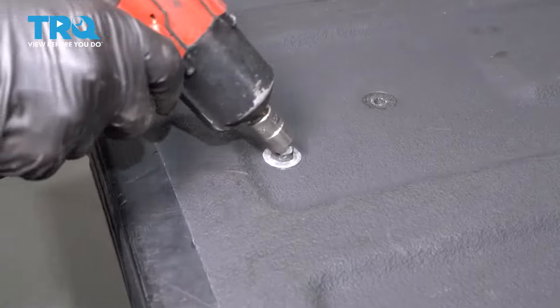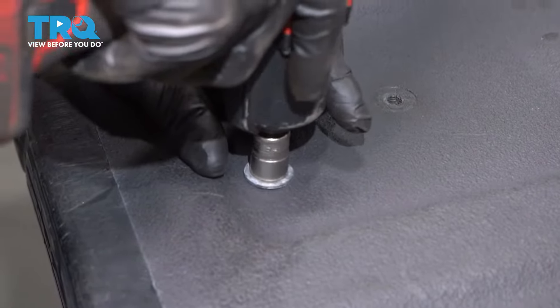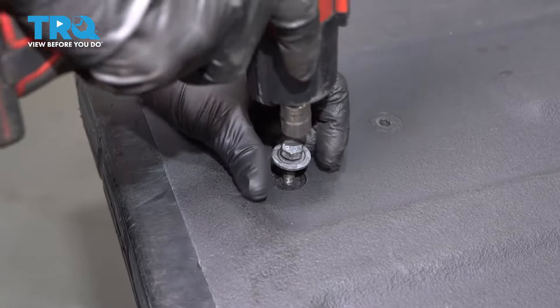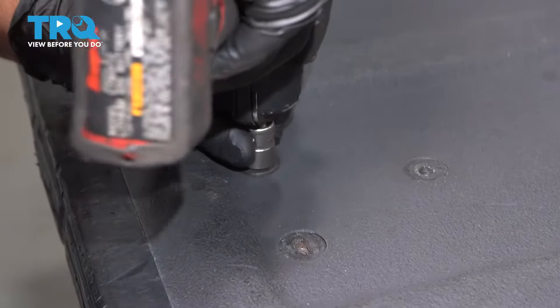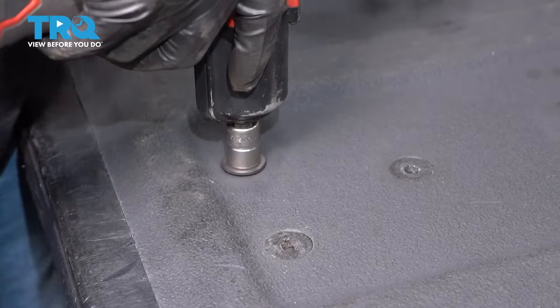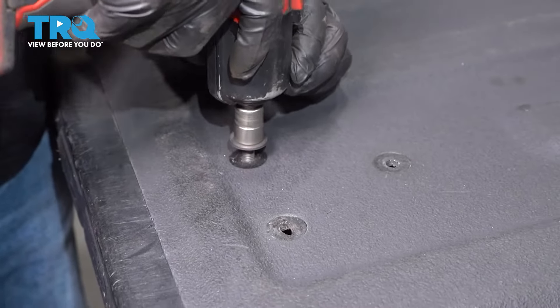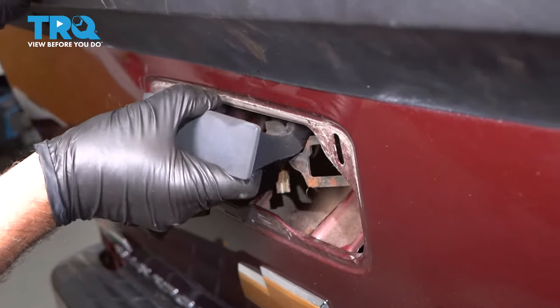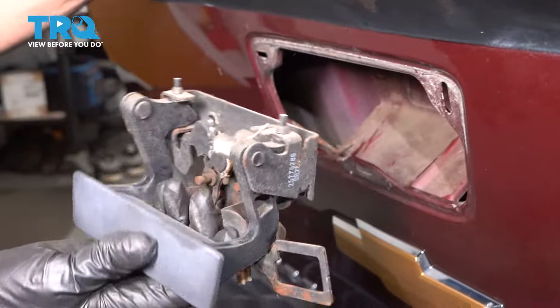Take these two bolts out — use a 13-millimeter socket. And you should be able to grab the handle and slide it out.